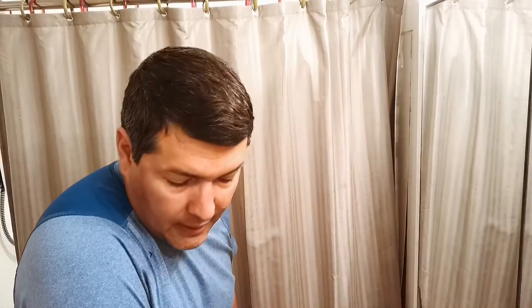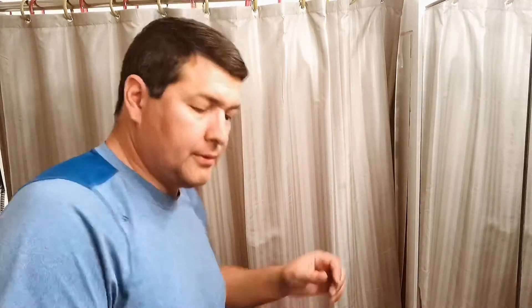Hey everyone, Jeremy here from Flatware Creations. I have an order for 50 bud bases, and I got the knife handles all done.